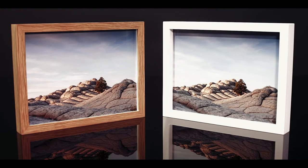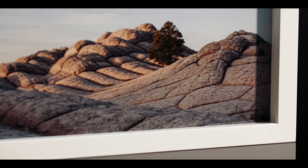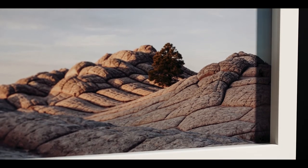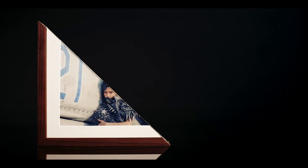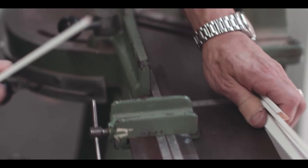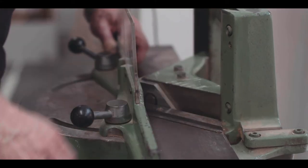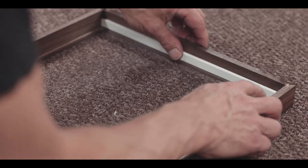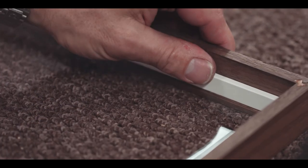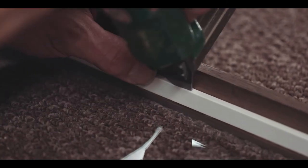Standard and box frame styles are more traditional looking frames. On a box frame the artwork is set right back in the frame towards the backboard, creating a case effect. This compares to a standard frame which largely uses the same depth mouldings as a box frame, but where the artwork is closer to the front of the glass. In both standard and box frames we use a fillet to space the artwork from the glass, and the bigger the fillet the further the artwork sits back in the frame. Standard frames have a 6mm fillet, whereas box frames have a 12mm, 18mm or 25mm fillet depending on the depth of the moulding, which in turn depends on the size of the artwork.